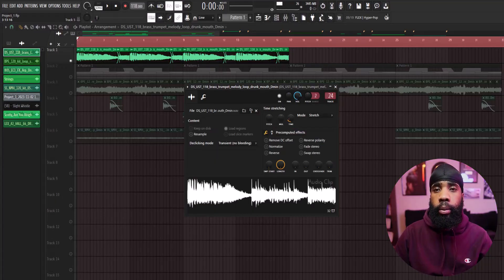First things first, we started at 118 BPM. I went to Splice and found this trumpet loop.